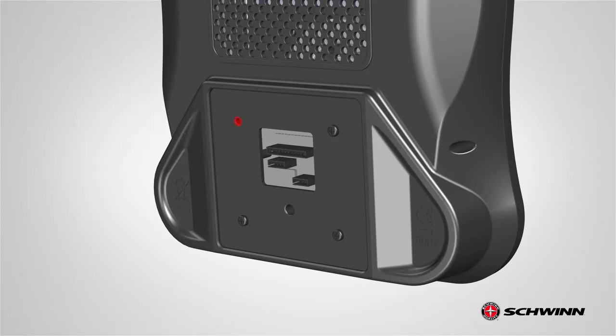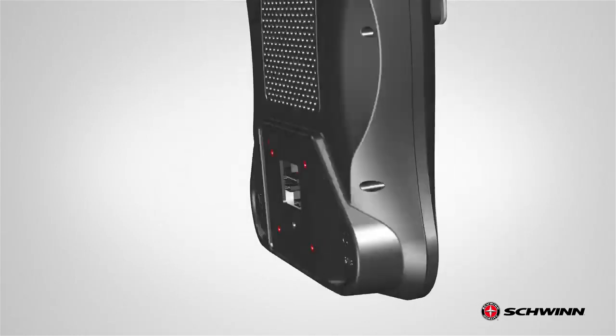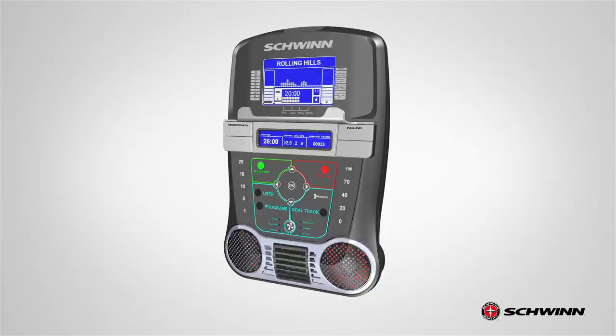Set the hardware aside for now. Step 11 is now complete.